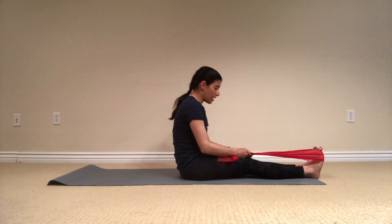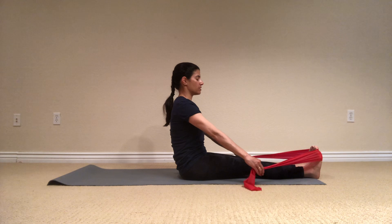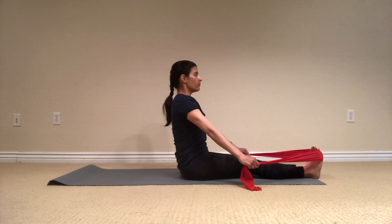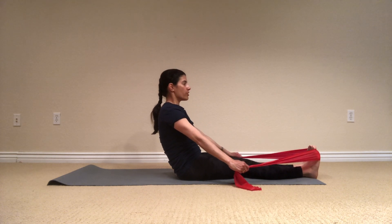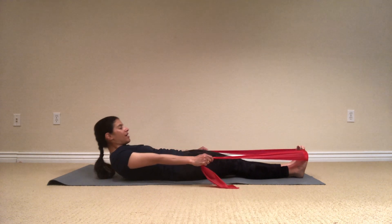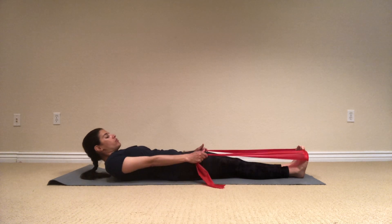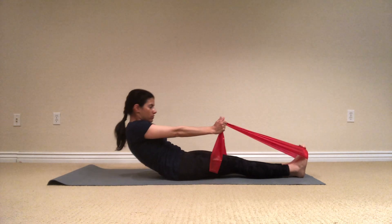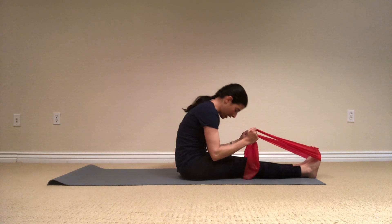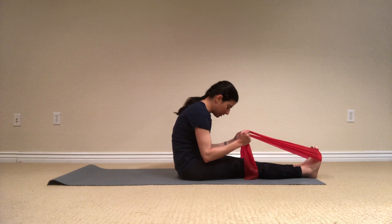The next exercise will be the roll up with a band. Hands are starting here, and then I'm going to roll halfway down and slowly articulate the spine one vertebra at a time so that my head will be the last one. Breathe, inhale, exhale, now the chin reaching down forward. Use the band to help you come up, and flexion forward. Try to keep the spine rounded and melt down.